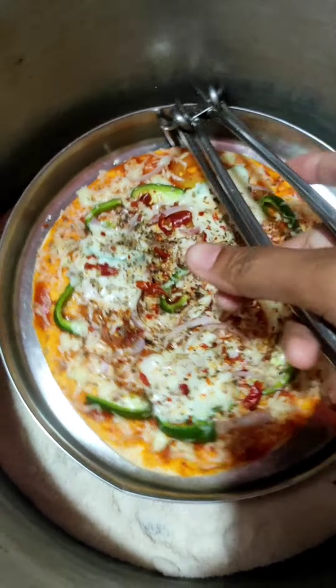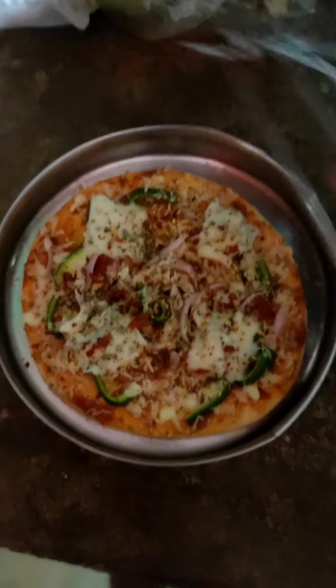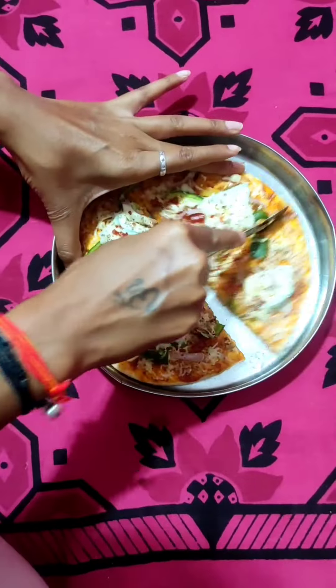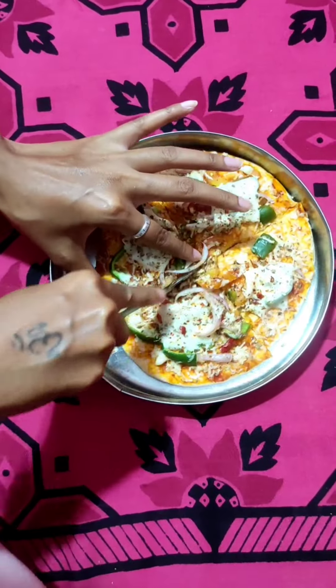Pizza is ready. Now we are going to put the spatula inside and cut it. We are going to cut our pizza. After we have the pizza, we will cut it. I love it.